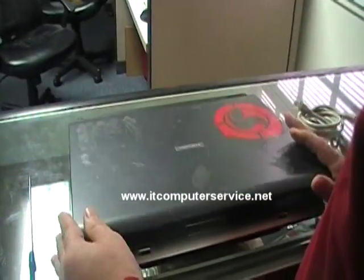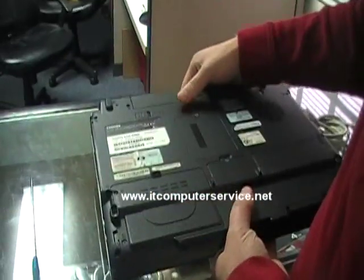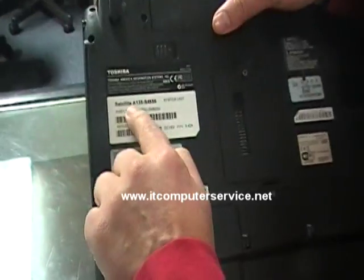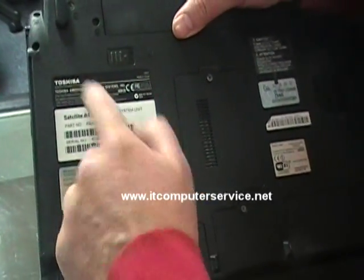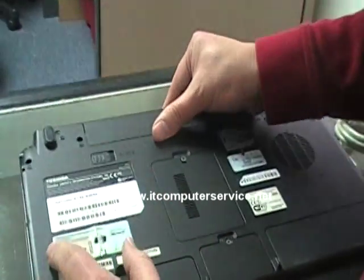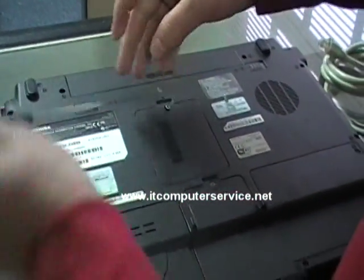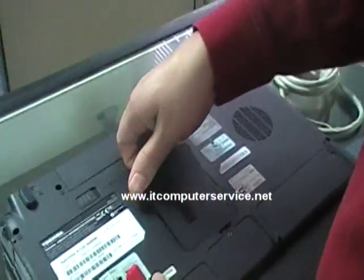It's a laptop from a customer that came in and was mailed in today, and we are going to remove the BIOS password from this. If you look at the model number — Satellite A135-S4656 — you might have a different model, but the way you jumper it is pretty much the same.